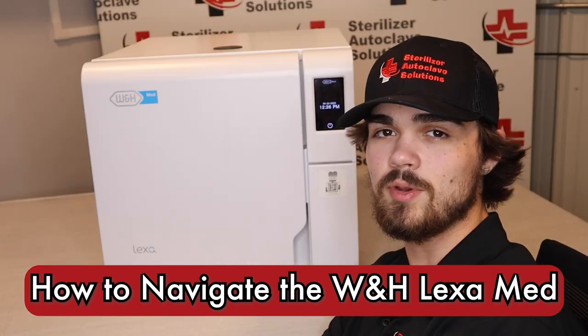Hi, this is Jacob with Sterilizer Autoclave Solutions, and today we're going to be discussing how to navigate the interface of the W&H Lexa Med.